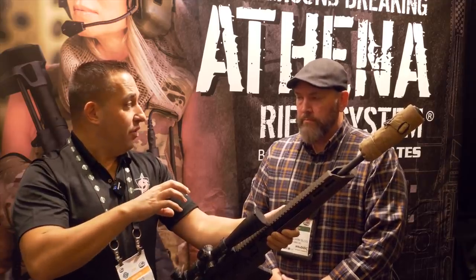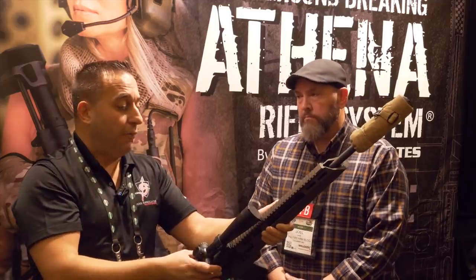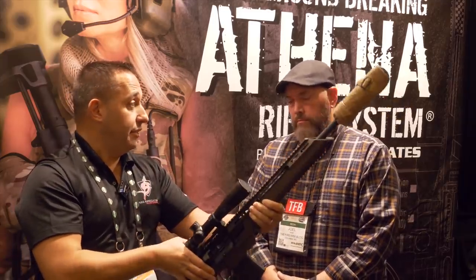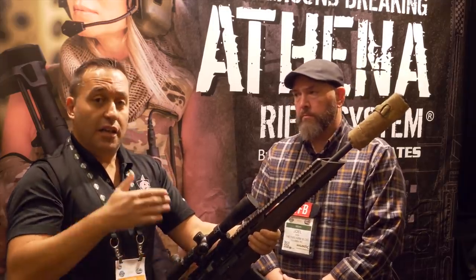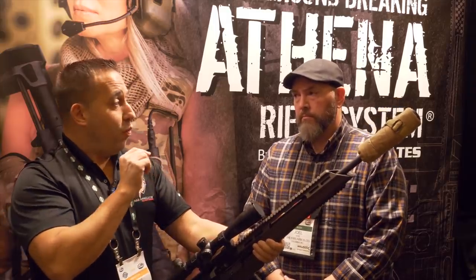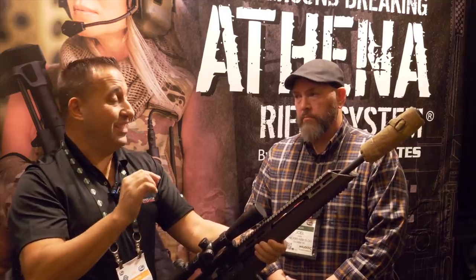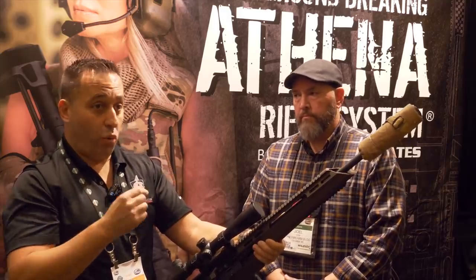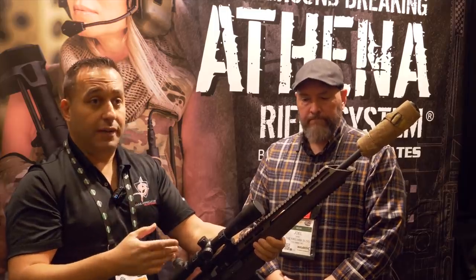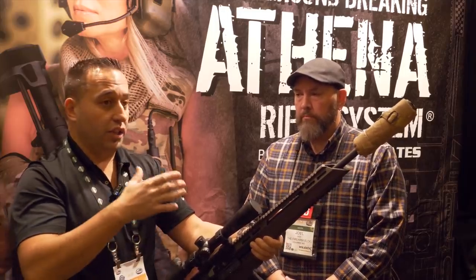We then took that upper receiver out of the Colt, removed the free-float tube, and dropped it into the Athena chassis. We embedded it back in the chassis, put it in the test sled, and shot that for score. It dropped from 1.4 MOA down to 0.7 MOA average, yielding best groups at 0.3 MOA. That was about a 48% accuracy increase by going to the chassis system.